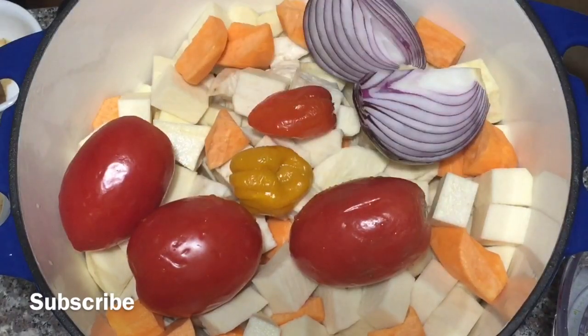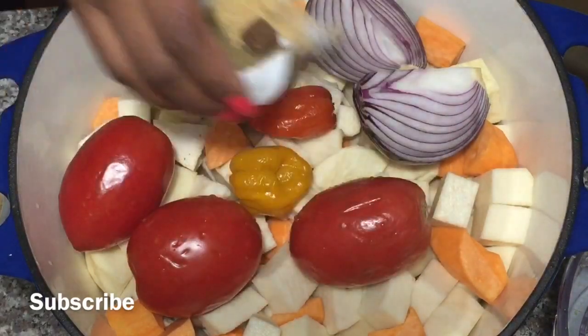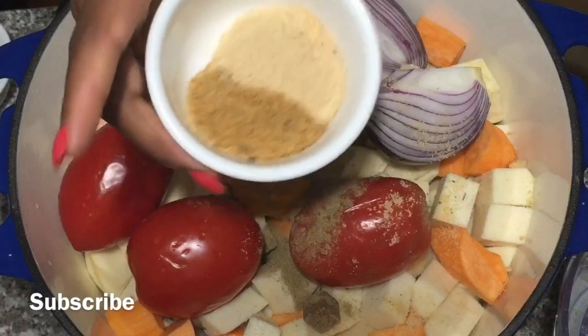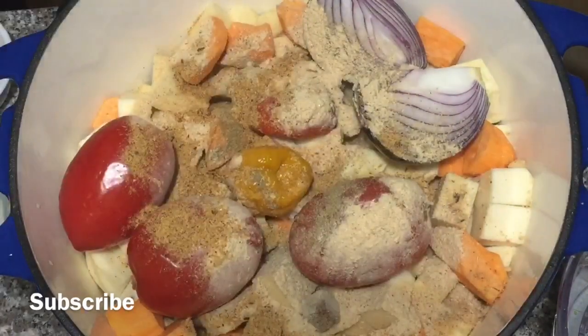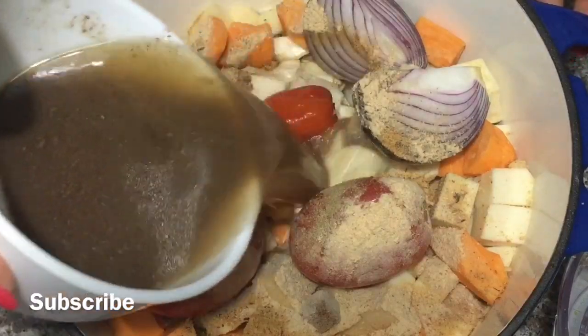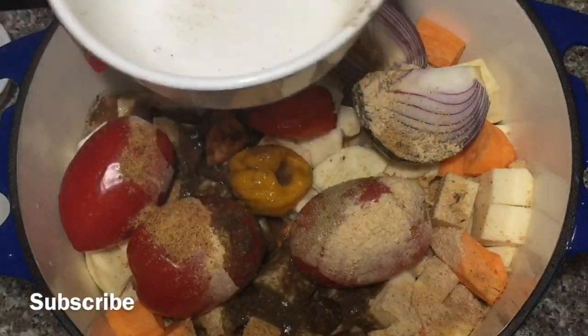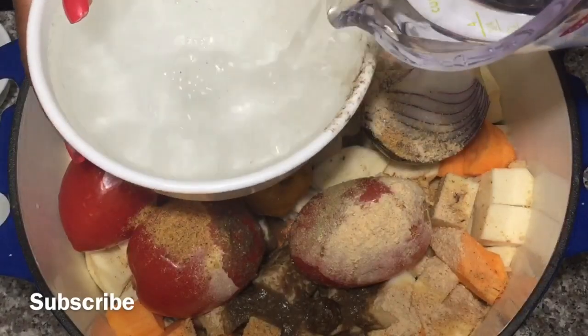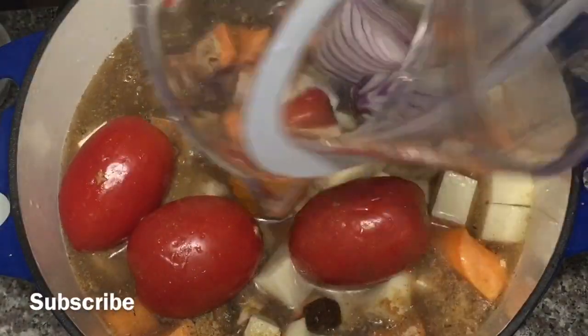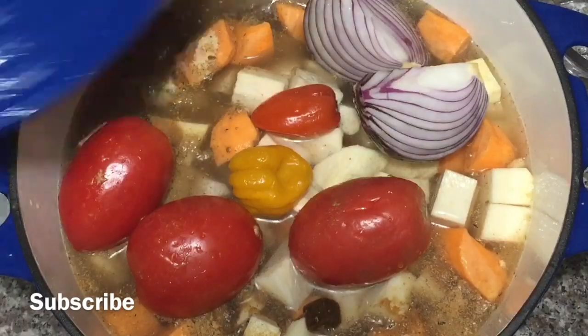I added all my vegetables. I'm using about three quarters of the onions because I'm going to put the rest in my palm oil. I added my seasoning and now I'm adding my herring and shrimp powder. To that, I'm going to add my stock from the meat and about four cups of water, cleaning out all the juices. Then I'm going to cover it up and allow it to cook.